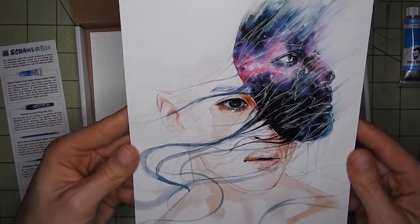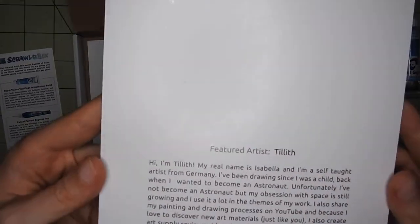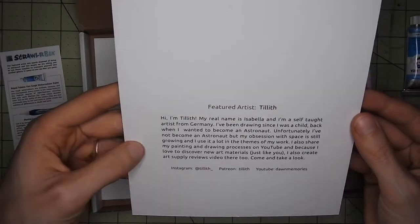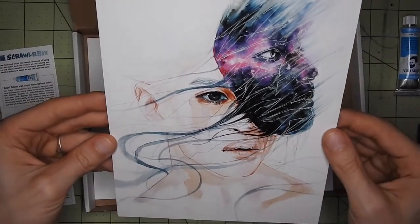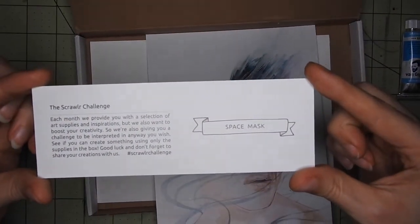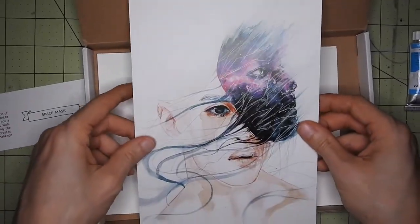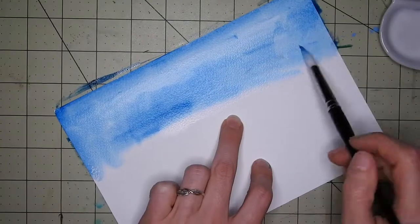Here is the art that came with the box — it's actually pretty cool, I like it. The artist is... I really like their art. The theme is 'space mask,' which isn't fully inspiring to me, but we'll see what I can do with that. So let's go!